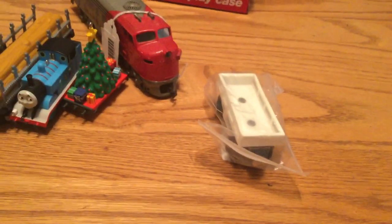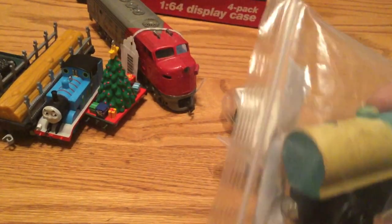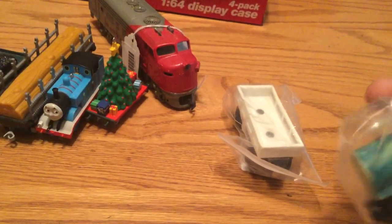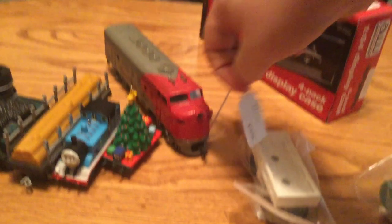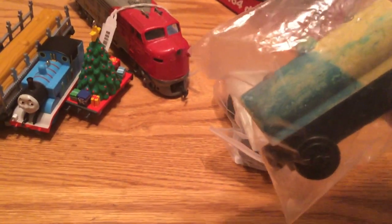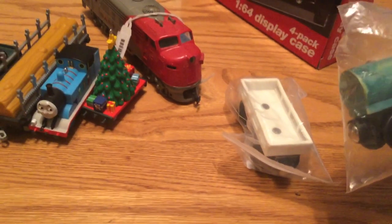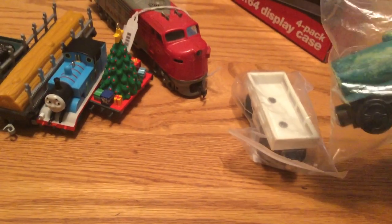Next is something I've been wanting to get more of for a while, which is a tanker — one of these paintable tankers. The price for it was two dollars. And the price for the display cases was ten dollars. The diesel here was also ten dollars. I finally have another tanker for my series. I will be repainting it — I'll probably just repaint it black.